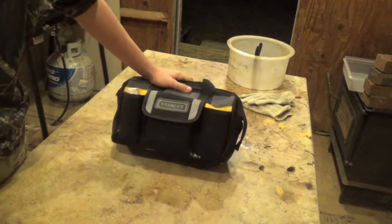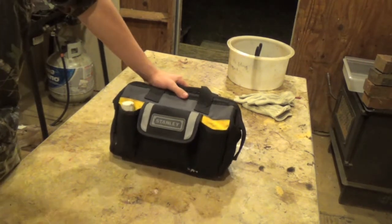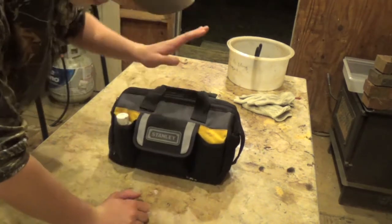This is an old Stanley bag you can buy from Lowe's or Home Depot — anything you can get your hands on. Thanks for watching, it's been another episode from Southerd Outdoors.